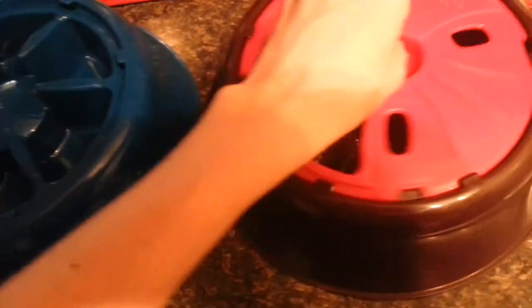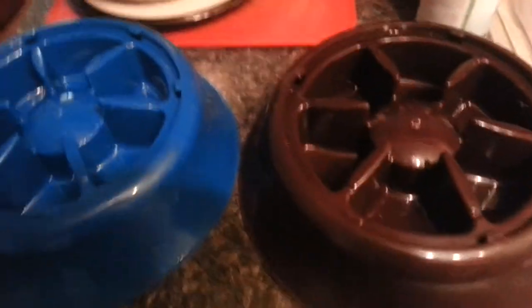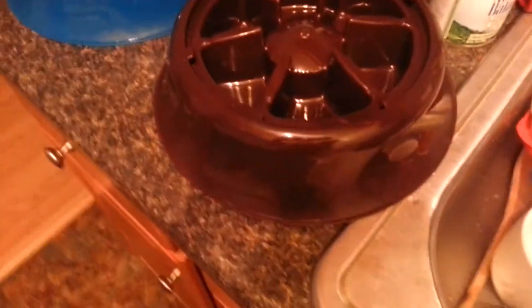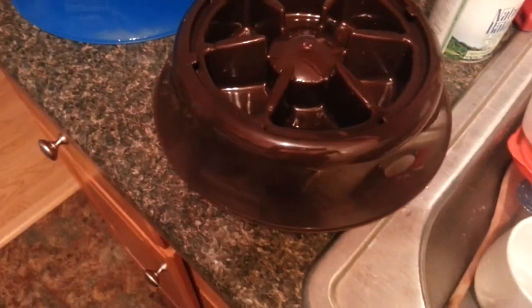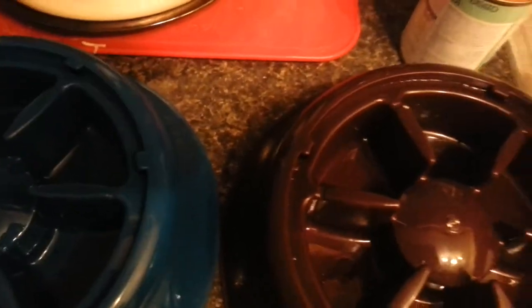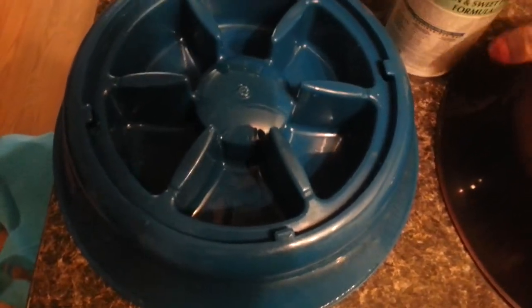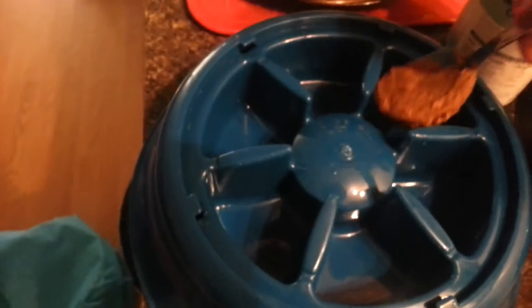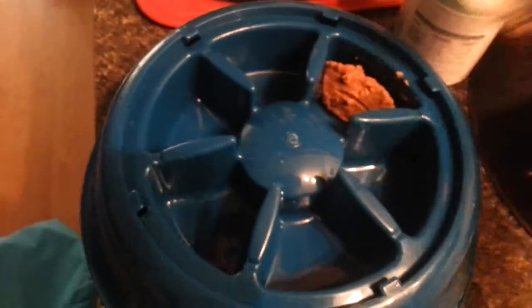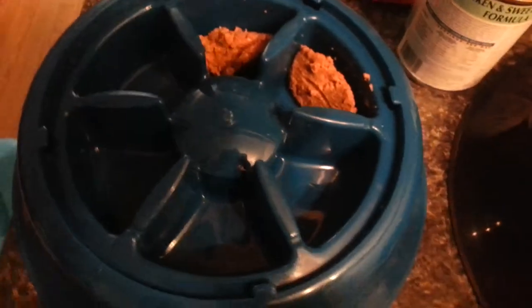I'm going to take these off and fill them up, and I'll try to show you what I'm doing. I have to hold the camera. This does take a little bit of time to load up the bowls, but I feel like it's well worth it.